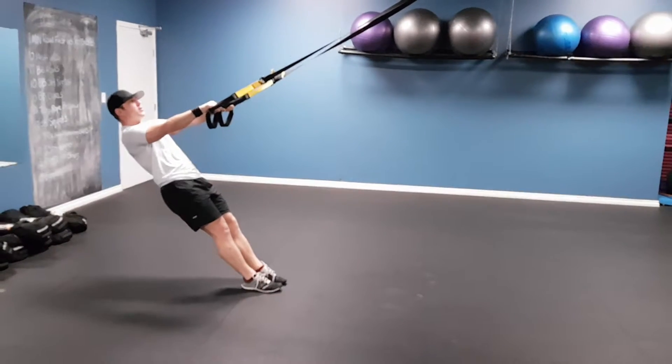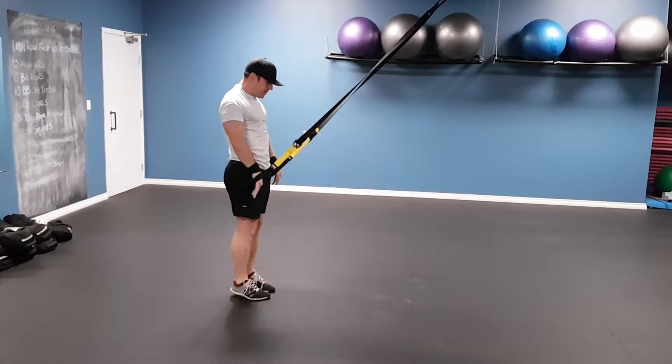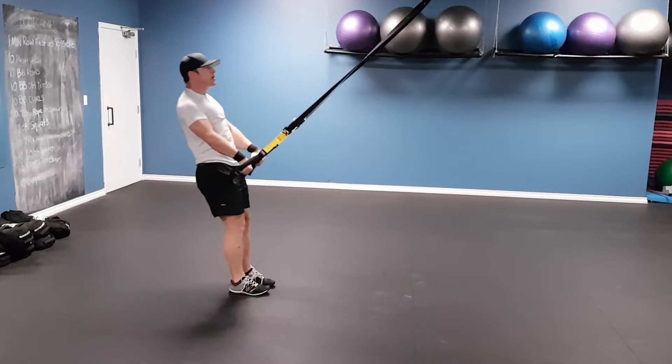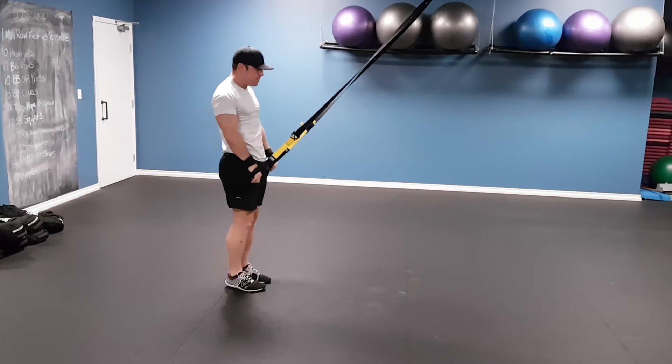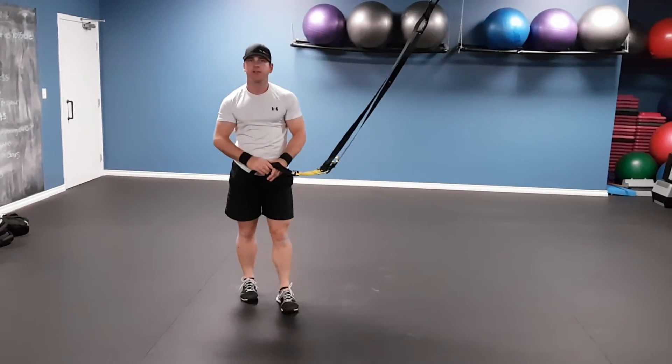Pull your hands towards your hips, straight forward, then slowly lower yourself back, keeping tension on the straps the whole time. And that's your TRX screwdriver pull.